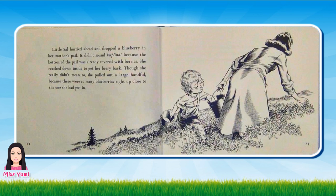Little Sal hurried ahead and dropped a blueberry in her mother's pail. It didn't sound ka-plink because the bottom of the pail was already covered with berries. She reached down inside to get her berry back. Though she really didn't mean to, she pulled out a large handful because there were so many blueberries right up close to the one she had put in.